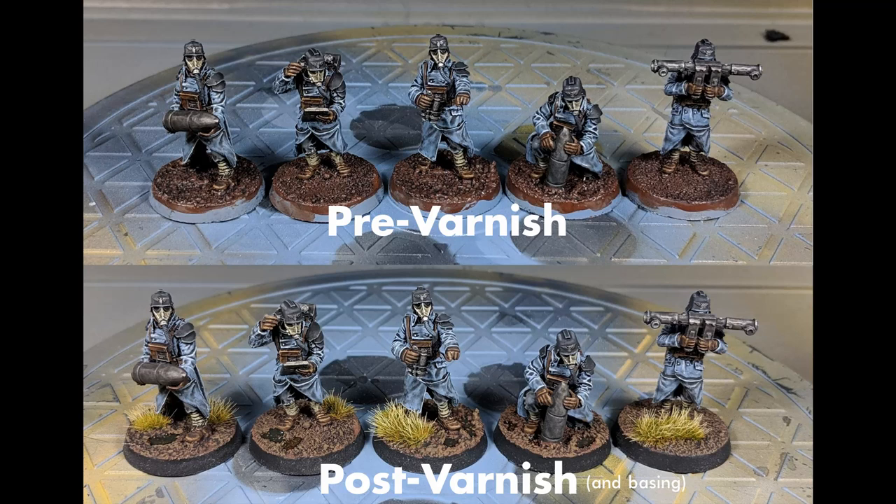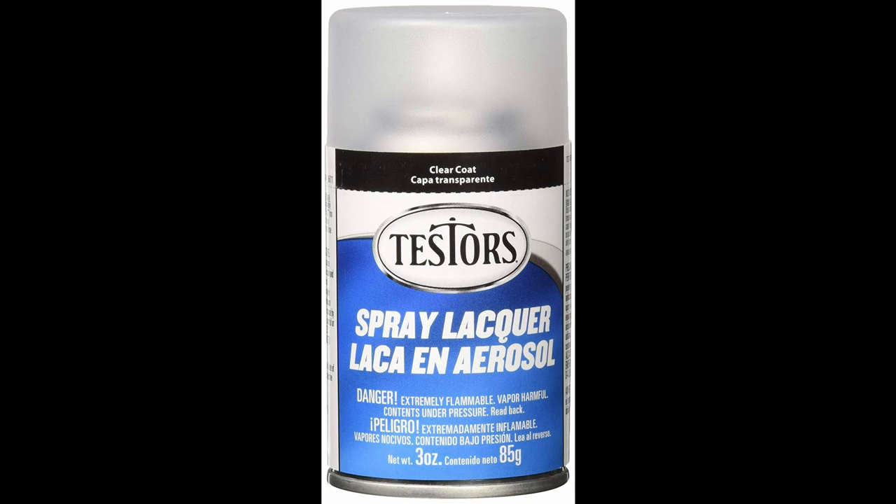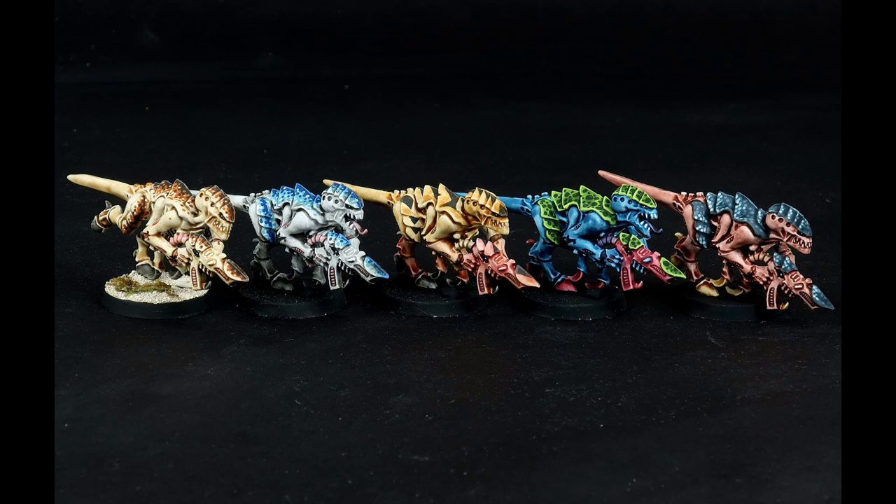It is important to varnish the models, as the washes typically won't have the same surface finish as the underlying paint. Varnish evens out the finish, tying the colors together. As a bonus, spray varnishes provide additional protection to the paint. My personal recommendation, if you don't have an airbrush, is Testors Dull-Cote. The model should then be complete, and I can evaluate how it turned out. If I don't like the result, I throw it in a tub of Simple Green to strip the paint and try again.